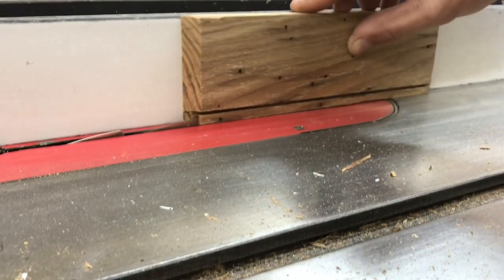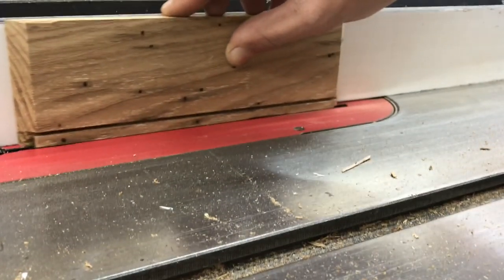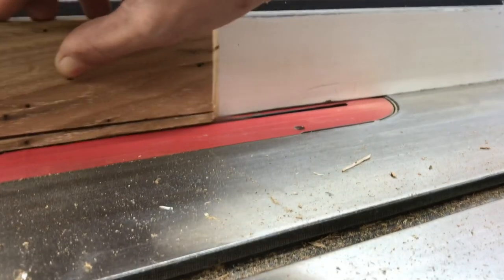Next I have to cut a small rabbit in the bottom of all of our chestnut pieces and this will accept the bottom of the box.